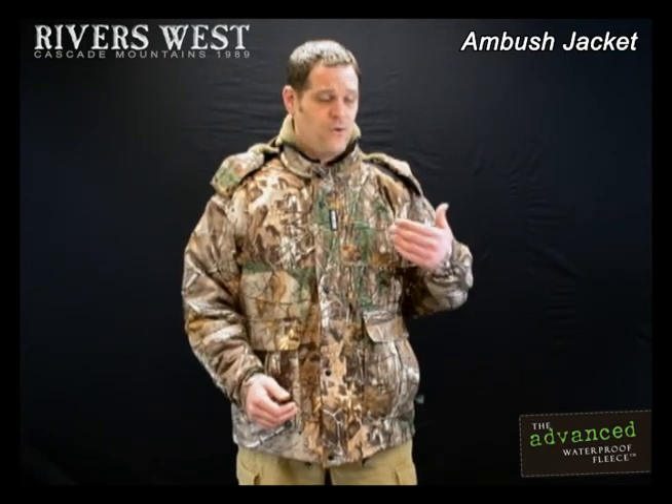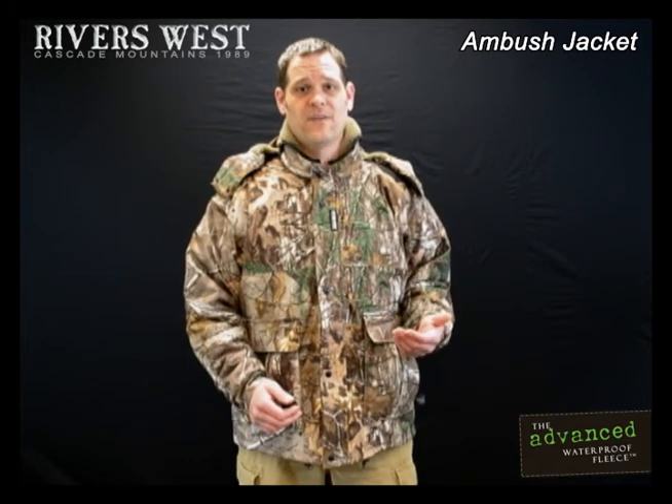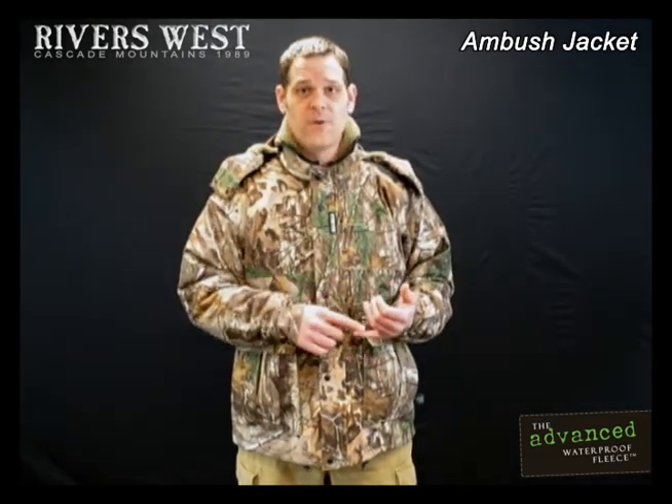First of all, I'll start with the fabric. It's our new advanced waterproof fleece system. It took us 16 months to pioneer and develop. It's still 100% waterproof, 100% windproof.